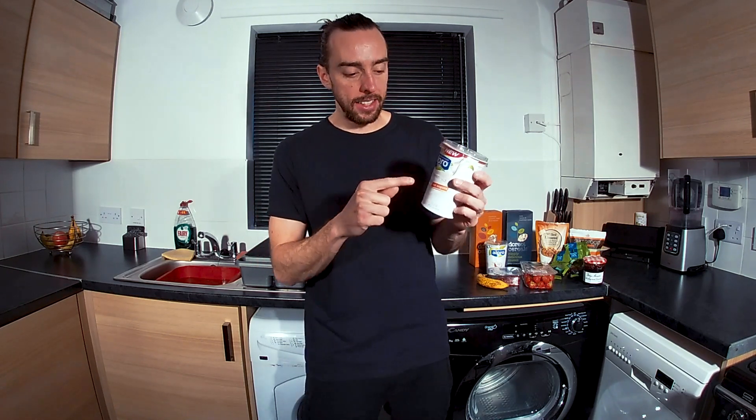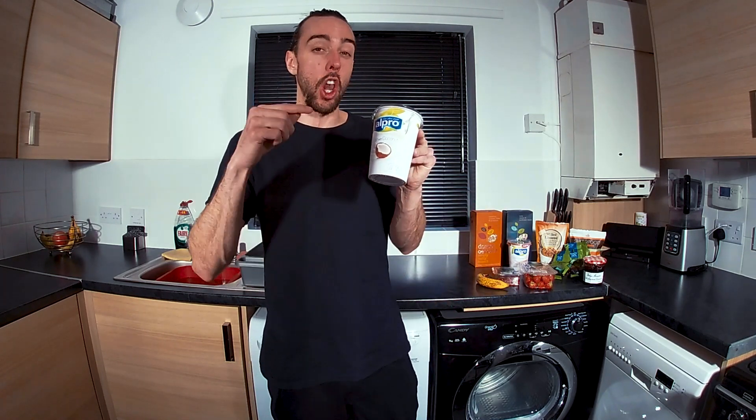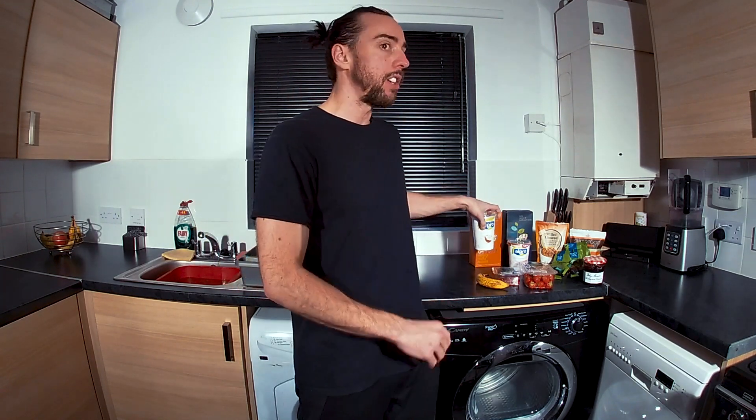Next up we've got Alpro soya yogurt. These are beautiful because they're high in protein and low in fat. What you want is the plain unsweetened, no sugar version. You've also got a coconut version which is low in sugars, and I recently discovered the soya almond yogurt — also delicious. Avoid any of the flavoured soy yogurts because they've got higher sugar and more glucose in them.